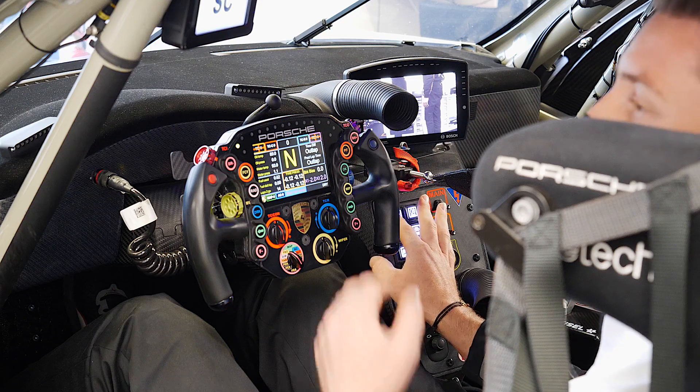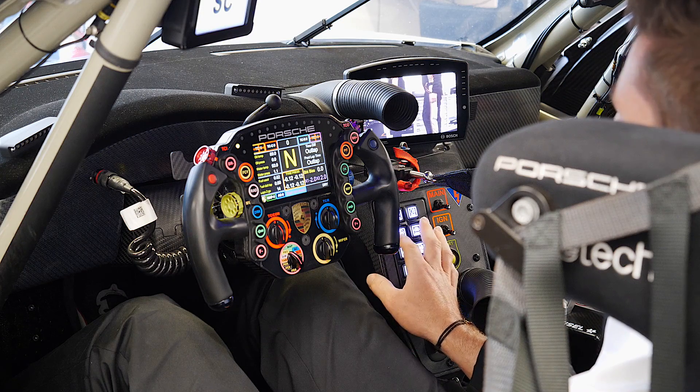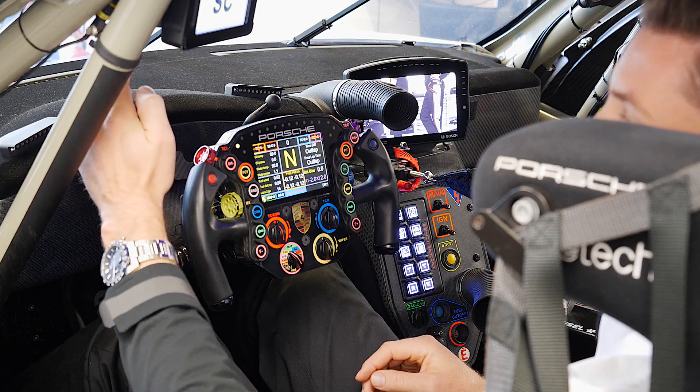Then we have the tire button where you just push through it to go through the different tire circumference, so wet or dry. Then there's the rain light, and the fan — you have different fan options: all on you, in the seat, or on the windscreen to make sure you don't have a foggy windscreen when you drive in the wet.